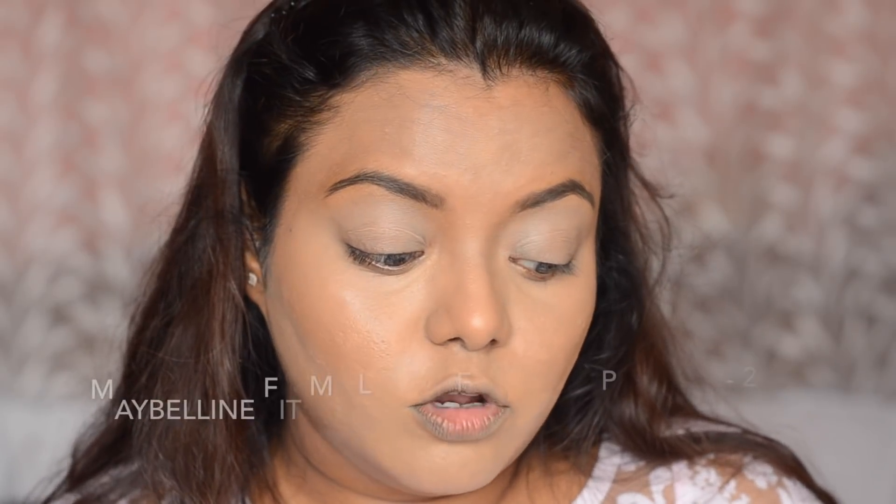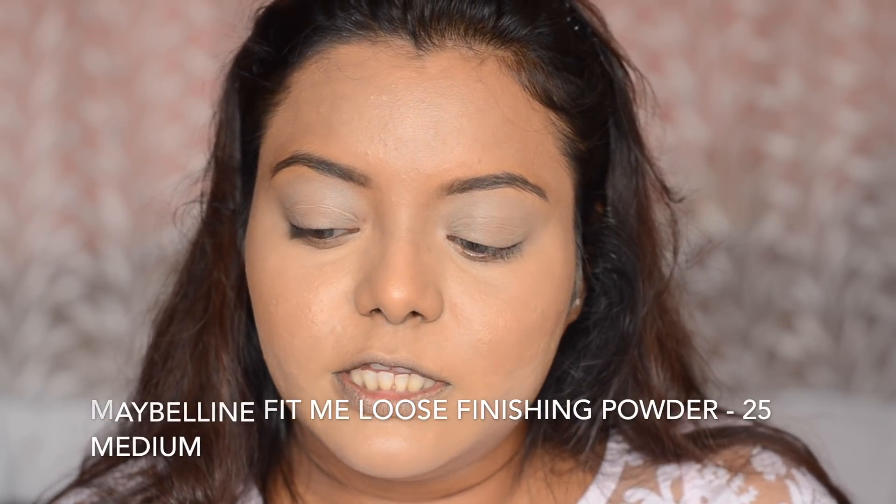Next, I am going to take this Maybelline Fit Me Loose Powder in the shade Medium and bake my under eyes. Baking is done.